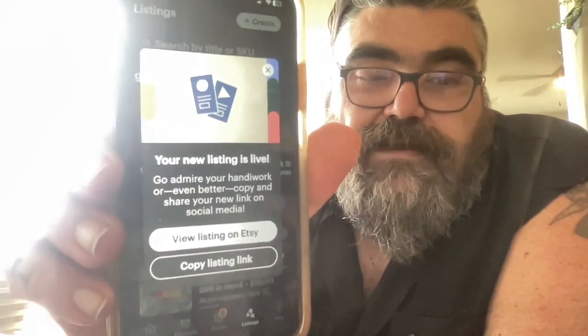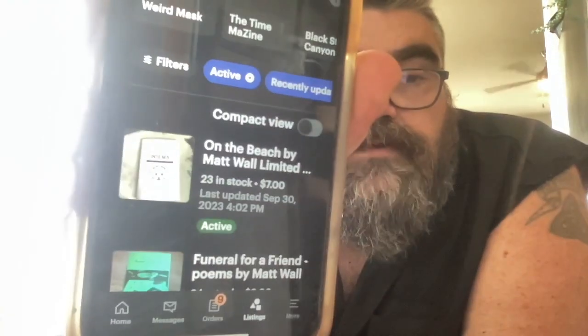I just hit Publish right there. Pick auto-renew, or else they'll get you, because that's just what they do. And yeah, the listing is up. Boom, and there she blows. So, that is how easy it is to make a chapbook and put it up on Etsy. And now we just wait for the orders to roll in. We should let people know about it. Right below this video will be the link to get Poems Over Pussy.